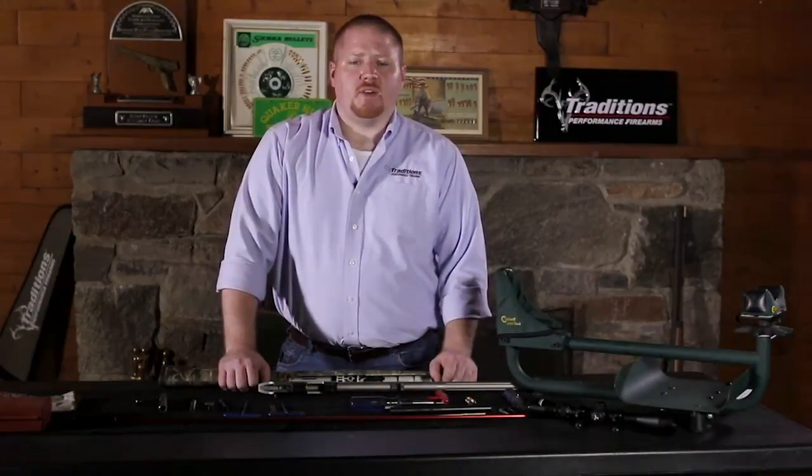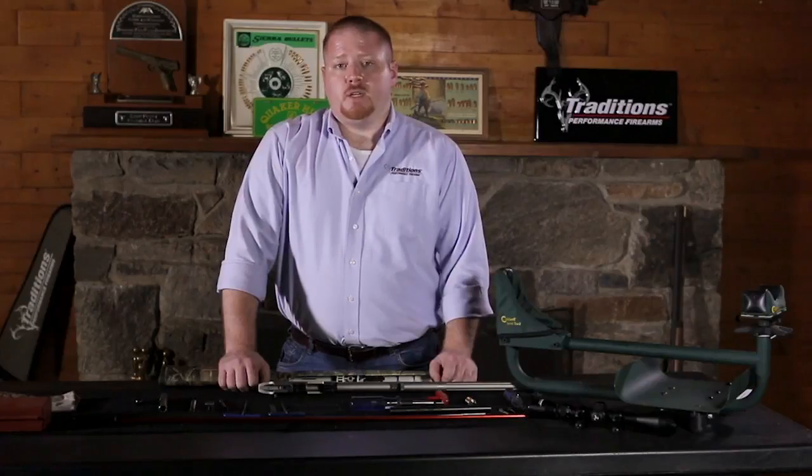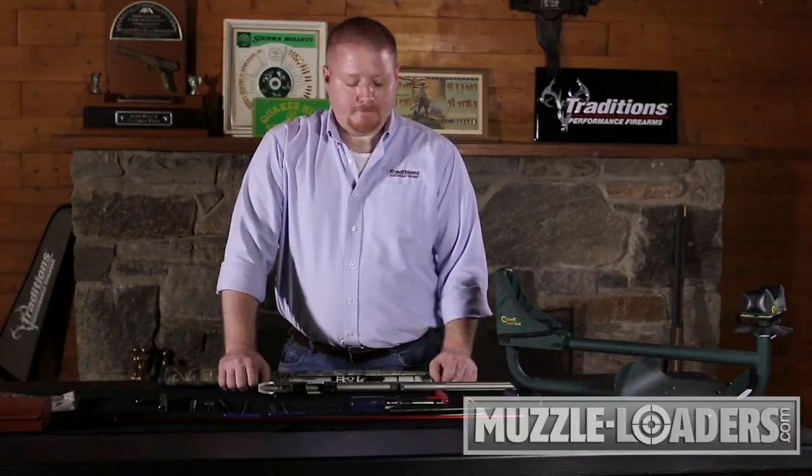Hi, I'm John with Traditions Performance Firearms, and today we're going to look at the reassembly of your bolt-action muzzleloader. For any information on disassembling and or cleaning your muzzleloader, please see our two videos regarding the disassembly and cleaning of this gun.